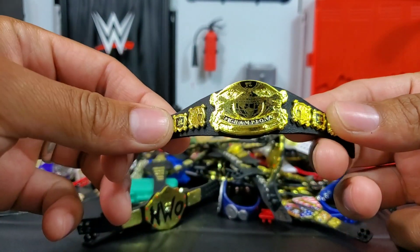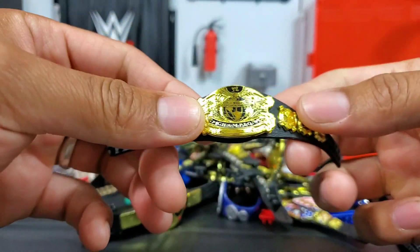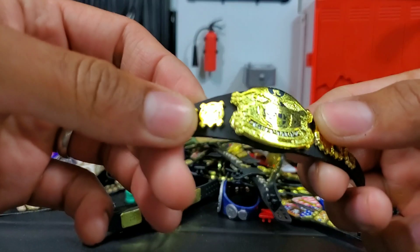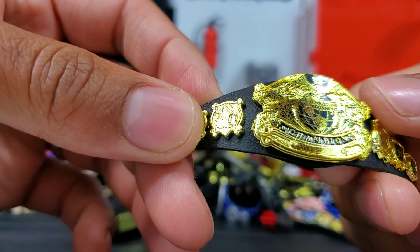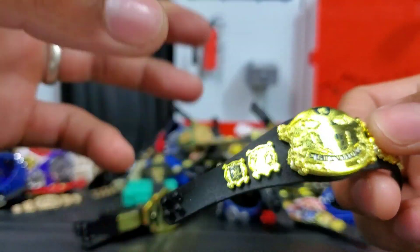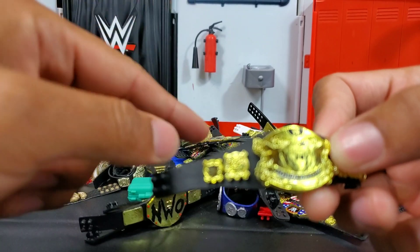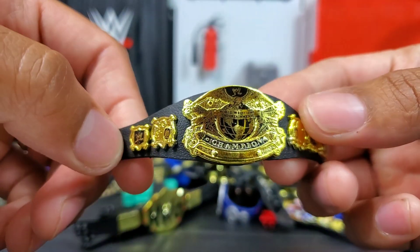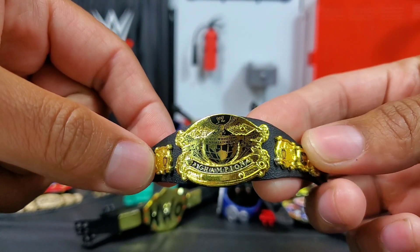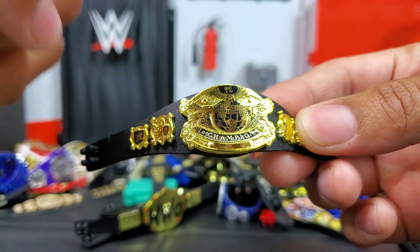This belt right here — you can get it with Brock Lesnar. Brock Lesnar came with the World Wrestling Entertainment Championship. This is kind of when the Undisputed belt came together; they had the World Heavyweight and the WWE title and then they unified them, and this is what came to be. I know Brock Lesnar was one of them.